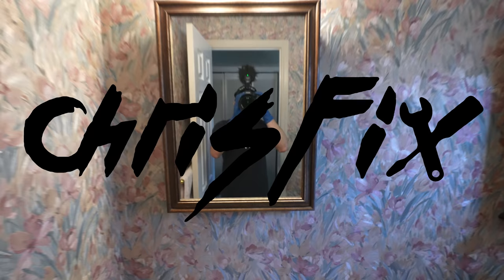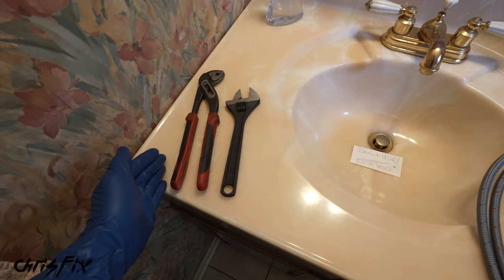Hey guys! Chris Fix here and today I'm going to teach you how to replace a bathroom sink faucet and bathroom sink drain using common hand tools, that way you guys can get this job done at home yourself and save a ton of money.